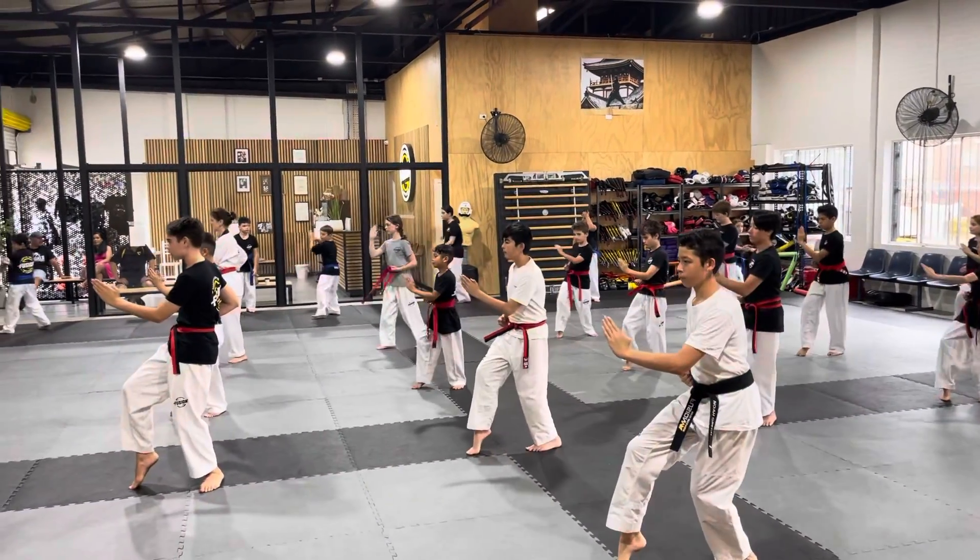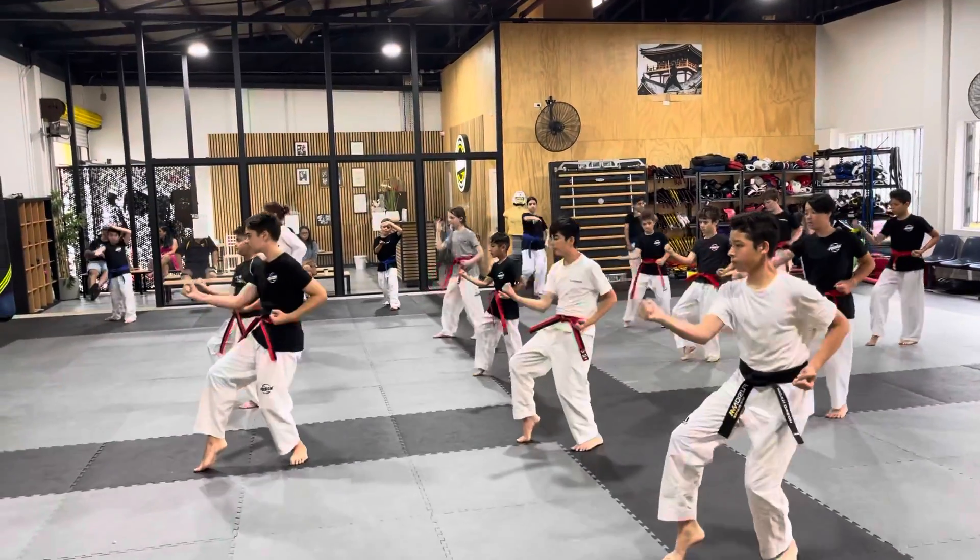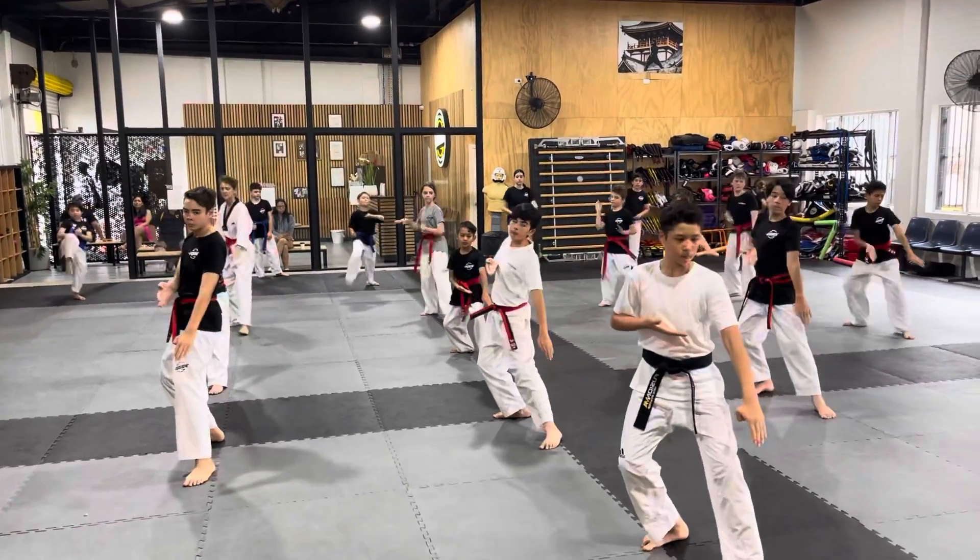Three, left palm block. Four, kick, body block. Five, double knife hand block lower.